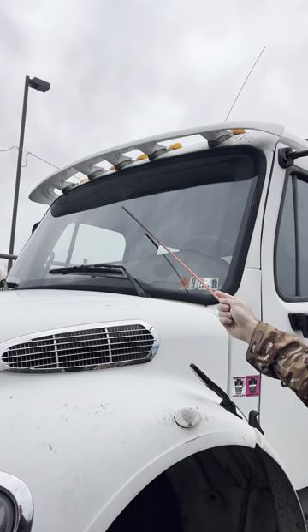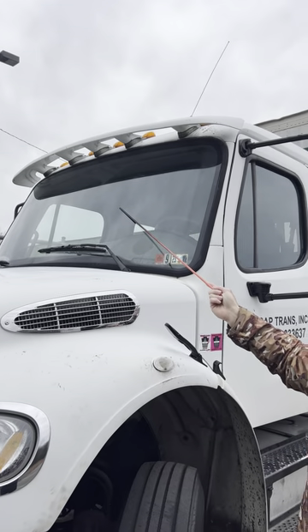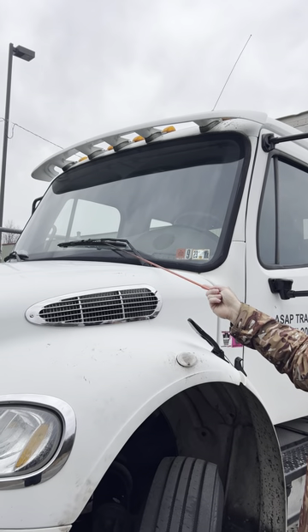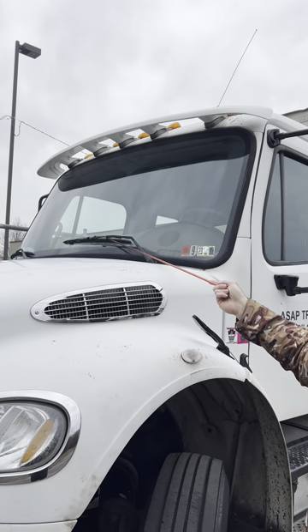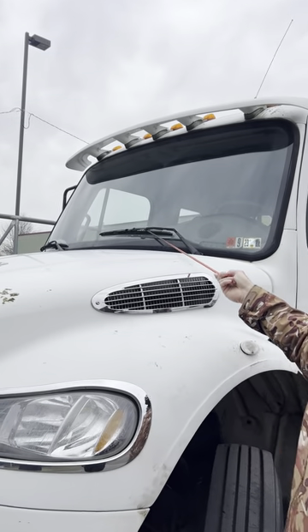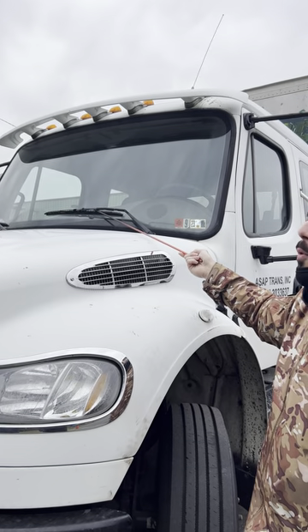Under cover. Windshield: good and secure, no crack, no damage. Wipers: good and secure, no crack, no damage, proper tension to the windshield.